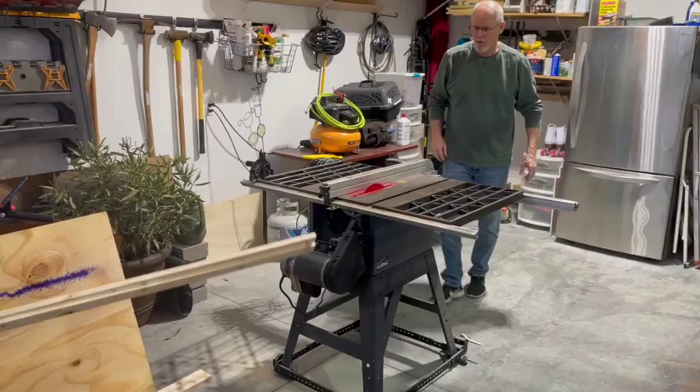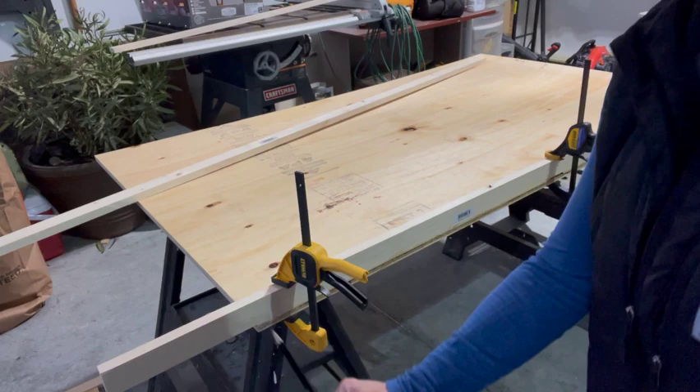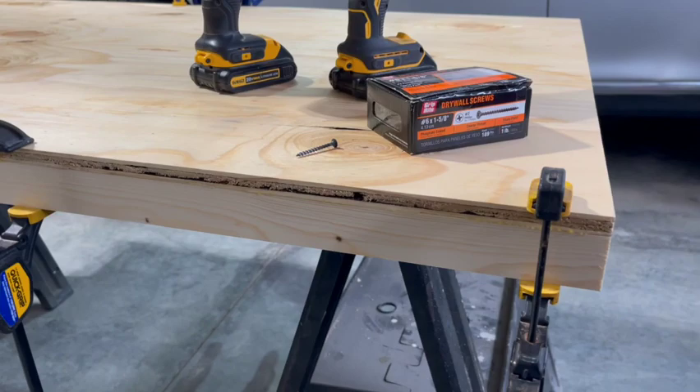Once we returned home, we split the two common boards in half evenly to create four boards. After clamping the boards onto the plywood, I then marked it with a pencil to get the correct length. I used wood glue to attach the common board to the plywood, then held it firmly in place with four clamps.